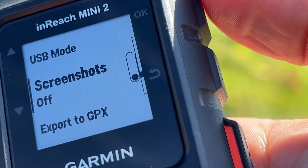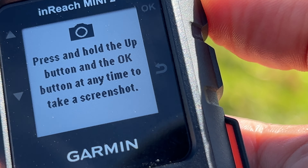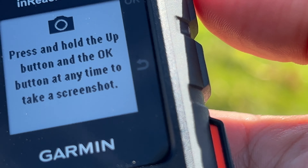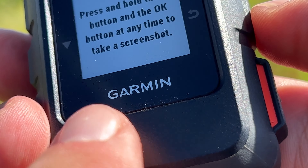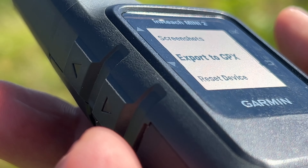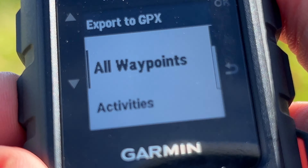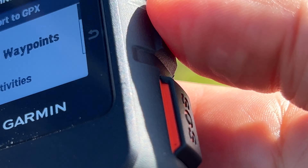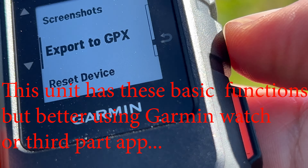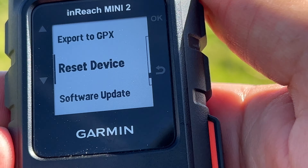Screenshots are off by default, but you can enable them — press and hold the up button and the OK button at any time to take a screenshot, which is held within the unit. You can also export to GPX, covering all waypoints, activities, and courses — though realistically this will be done via your Garmin Fenix or Epix watch. This is also where you can reset the device and perform a software update.